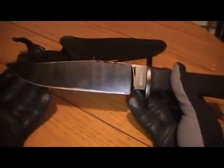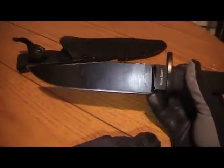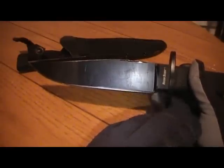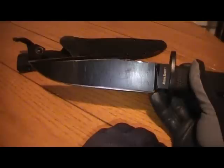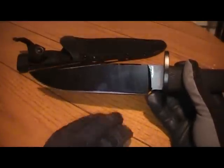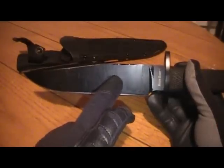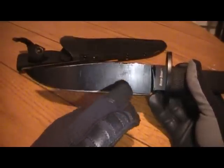Let's discuss the steel first. This is the newer version, and this was sent to me after I sent it back to Cold Steel — very good customer service from my experience. Sent it back to me, no questions asked, brand new knife, very quick as well. But this is the SK-5, the steel — high carbon steel.